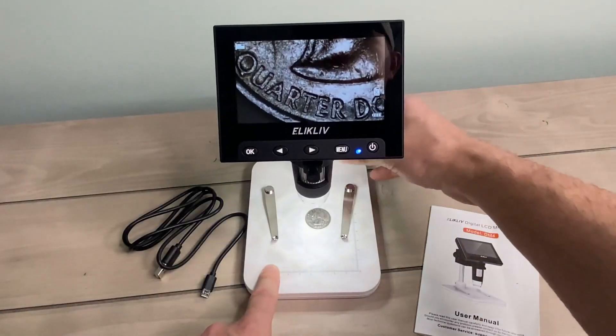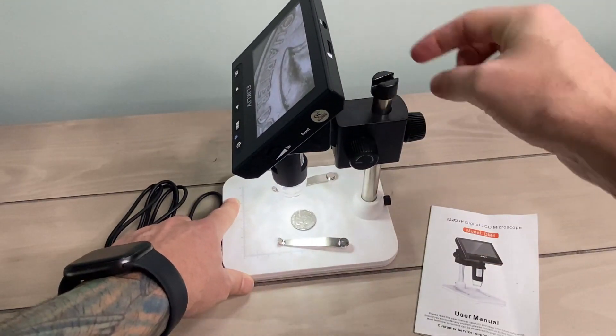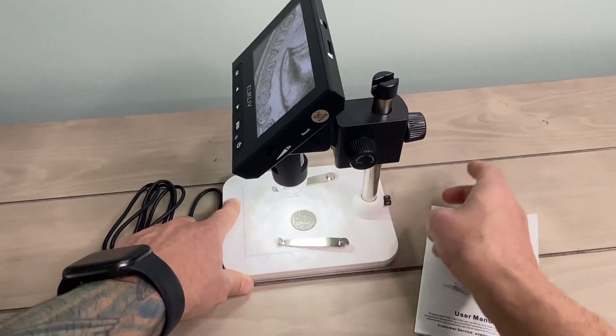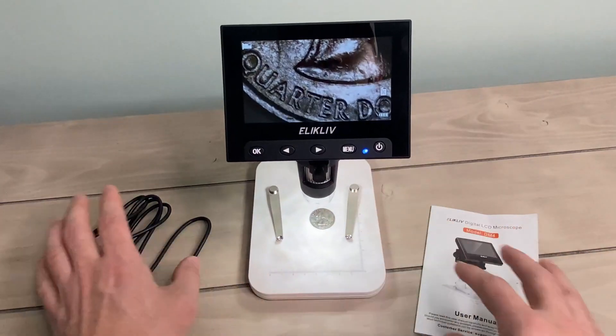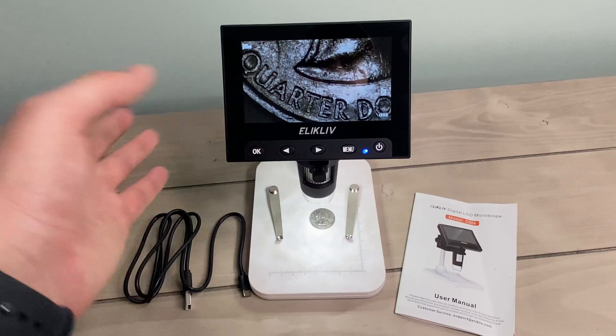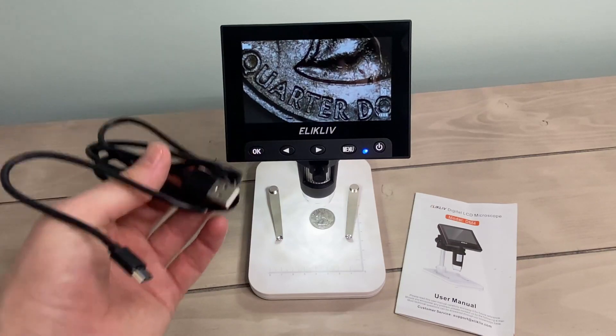So what's great about the Ellicliffe microscope? Users rave about its ease of use and the surprisingly clear picture quality for the price. It's considered a fantastic value for money, ideal for coin collectors, hobbyists, and even for classroom use or basic biology observation. The portability, thanks to the built-in rechargeable battery, is another big plus.